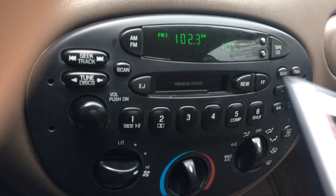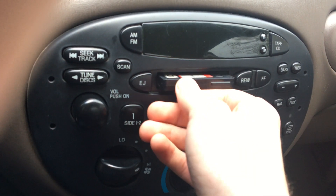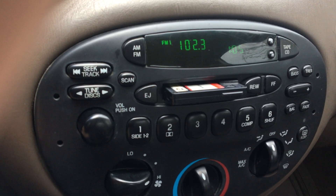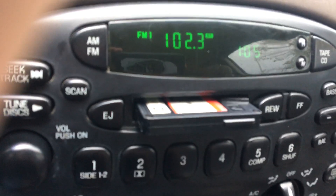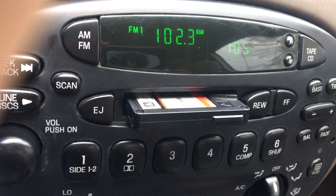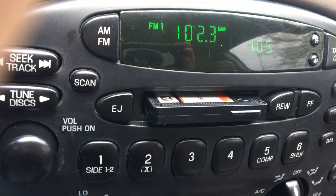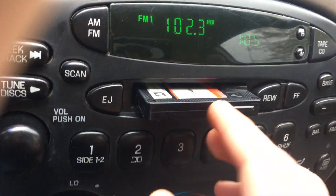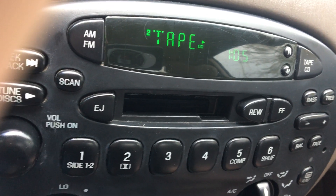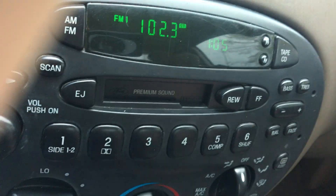To demonstrate the problem even more, I'm just going to turn the key off, put the tape in so that it's just resting there, and then turn the key on again. Now, watch the tape. I'm not sure if you can see that or not, but you can see it move. And then, if I put it in again, it's just going to try to eject it right away. It doesn't even try playing it for a second.